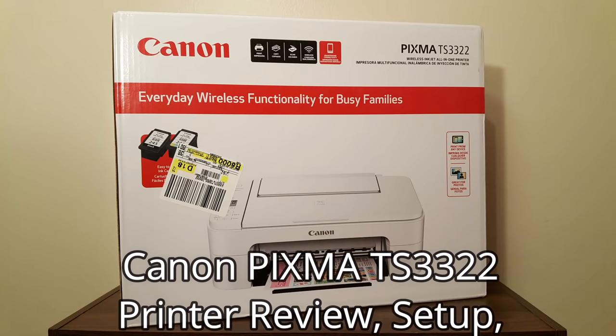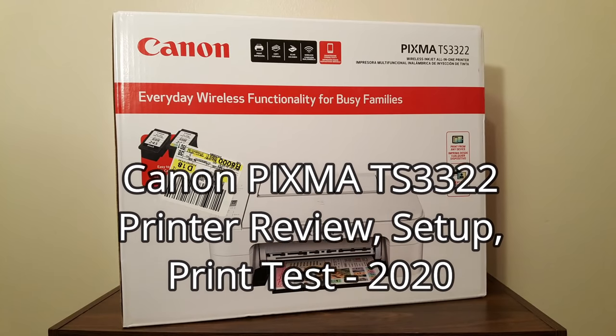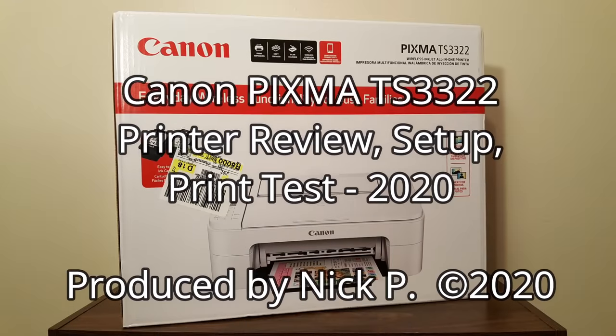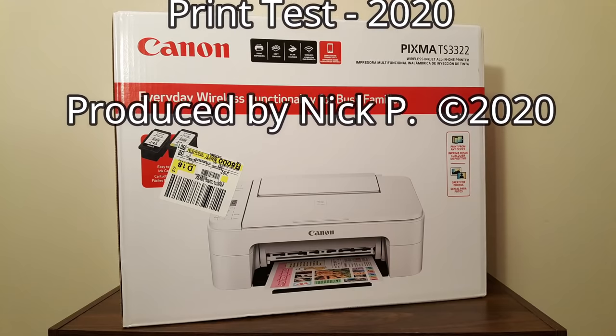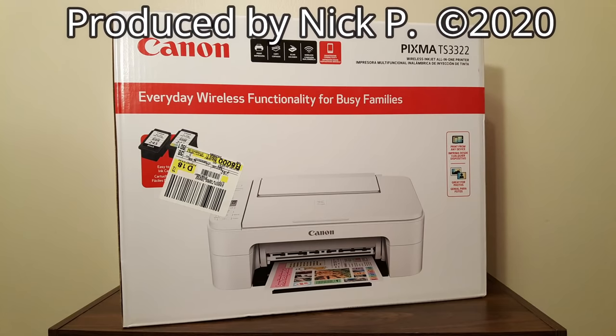Hello, this is Nick with NixComputerFix.com and here's a video on the Canon PIXMA TS-3322 printer review, setup, and a print test too.